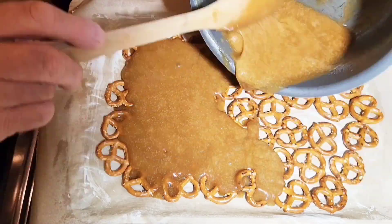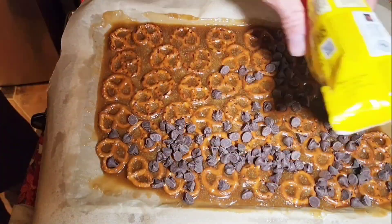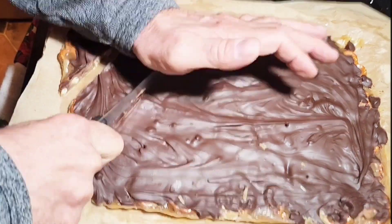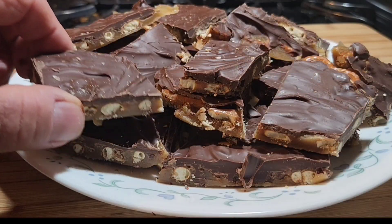I must say, I like caramel, I like pretzels, and I like chocolate. Put them all together and oh, yeah. What a treat.